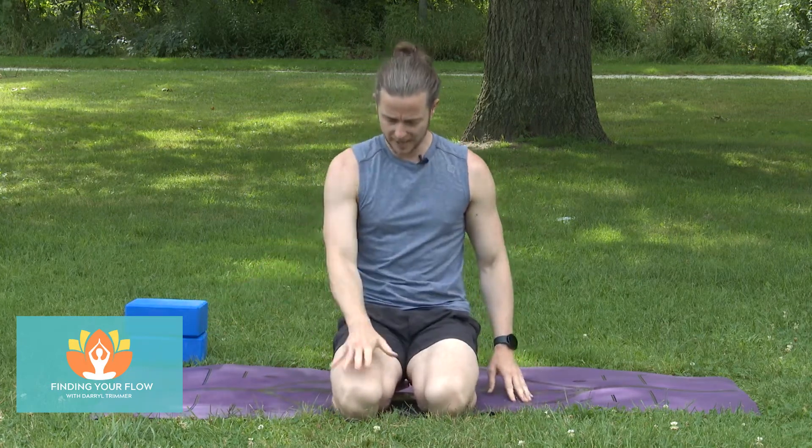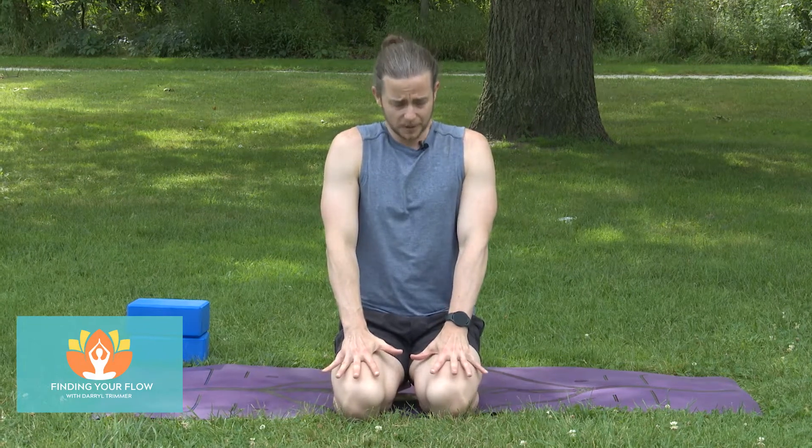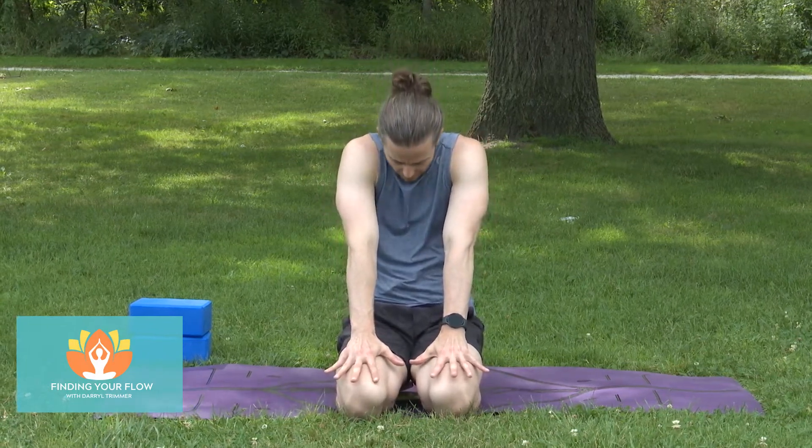Once we get set up here, we'll take the hands just to the front of the thighs. Sit up nice and tall — that balloon's attached to the top of the head. You're going to push the skin towards the knees, around the spine.